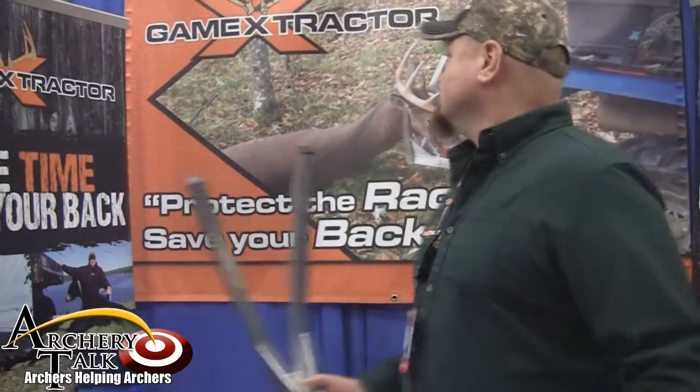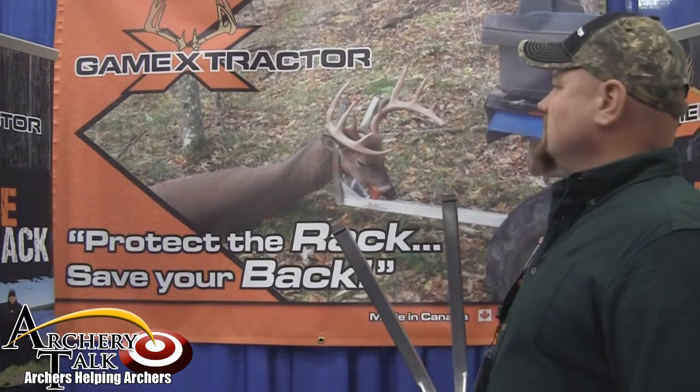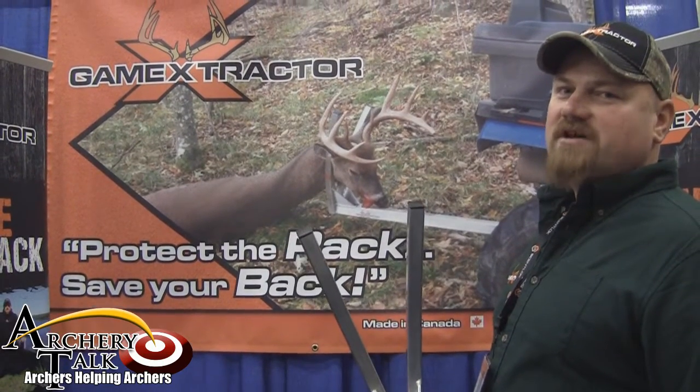A new product out of Canada called the Game Extractor — lightweight aluminum design at 7.2 pounds. It simply inserts into any 2-inch receiver and can be adapted easily to 1 and a quarter inch. Simply insert the head; it keeps the head up, protects your rack, and allows one person to easily drag their game out by themselves.